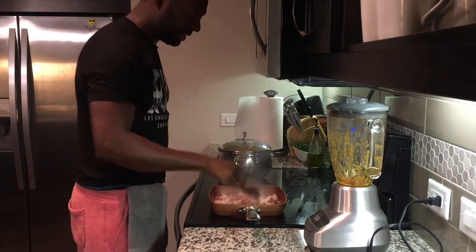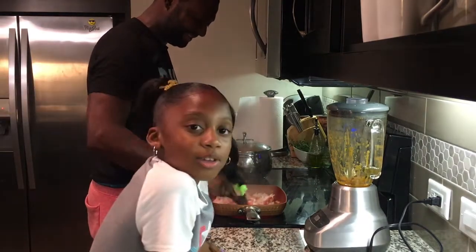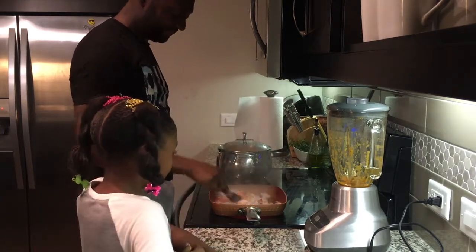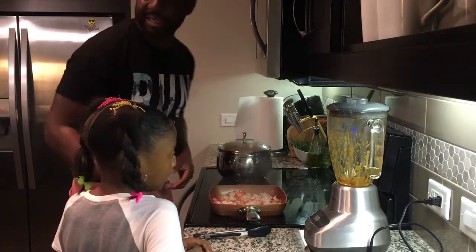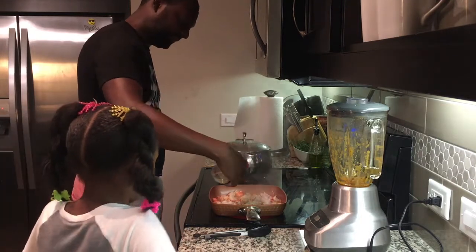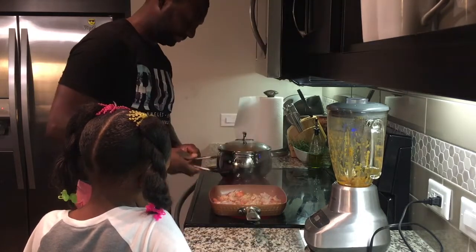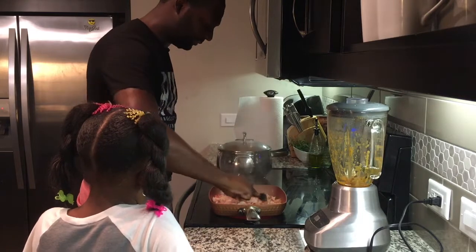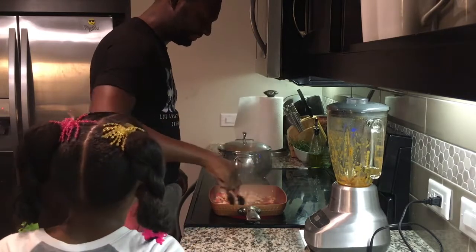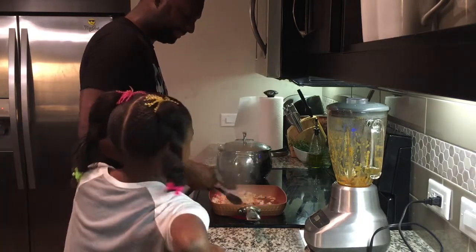So now that our lobster is sautéing, if you want to add a little extra pizzazz to it, throw a little garlic pepper on there, just give it a little bottle of flavor, just enough. Mmm, you smell that, Chloe? I can still smell this thing, you know. I can't say I can't smell it because I have a nose.